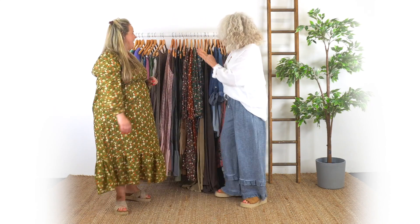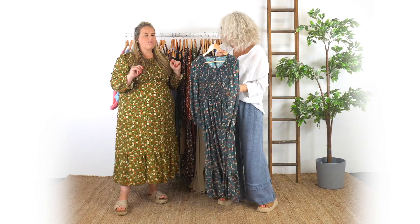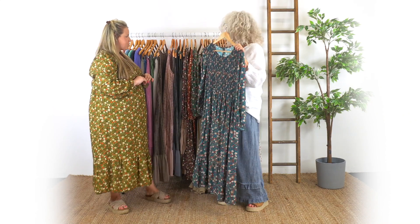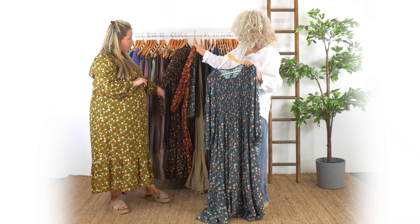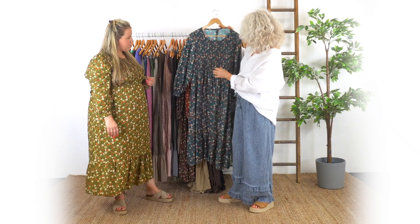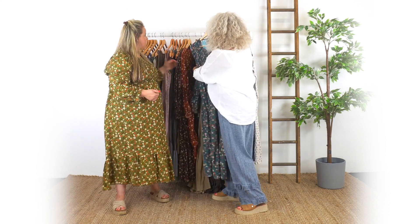The next one you've got on — this is the Esme. We've done this in so many prints this year and it has been so popular. This is the Esme blue isn't it? Absolutely love it. A bit more autumnal the colours that have come in this one. As long as you get into September you've got all these lovely slightly darker colours that are going to see you right through. Such a nice shape. And this dirndl at the front is really nice — makes it fit nicely doesn't it?